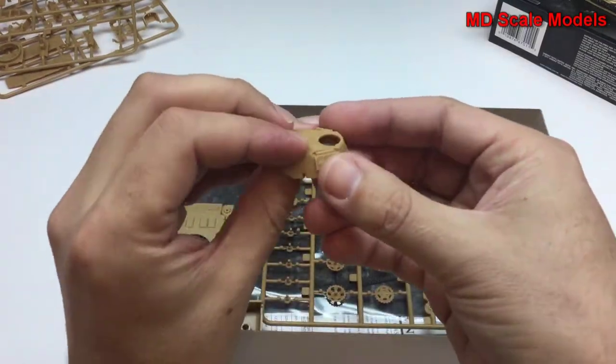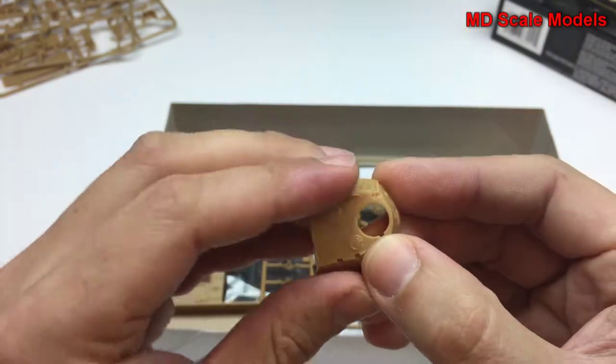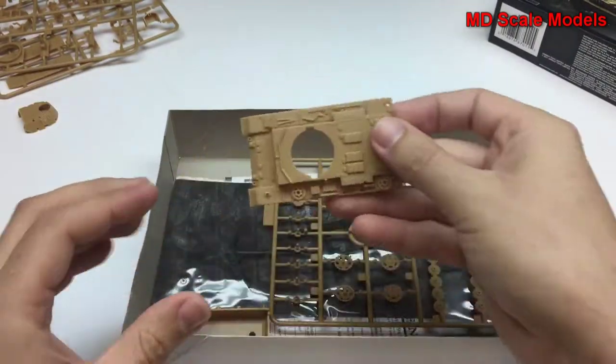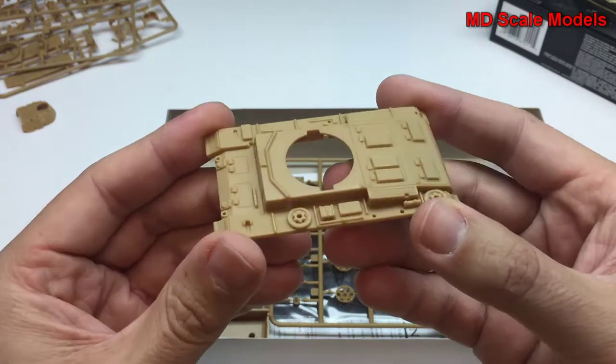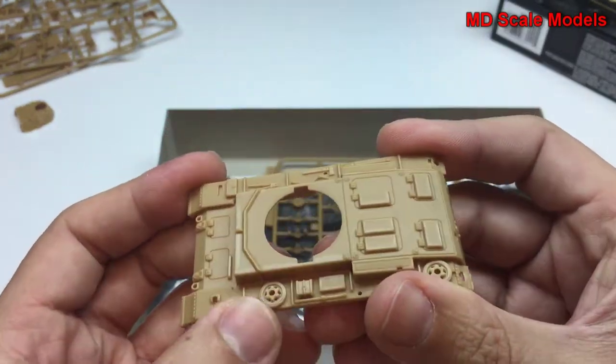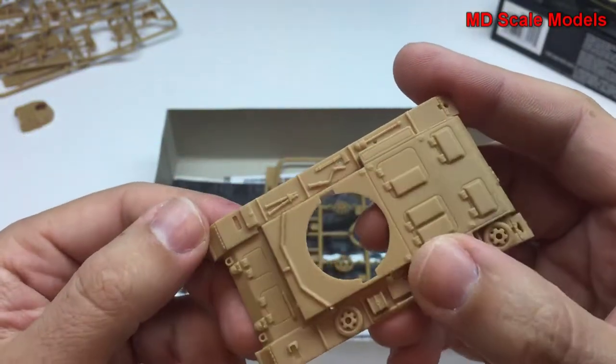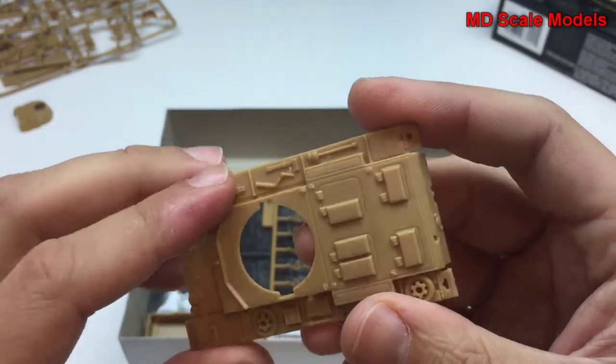Here's the top of the turret — it's got some nice details on it. Here's the main hull and it has a lot of detail on it. You can see the tools that are molded in, and this can be painted separately.